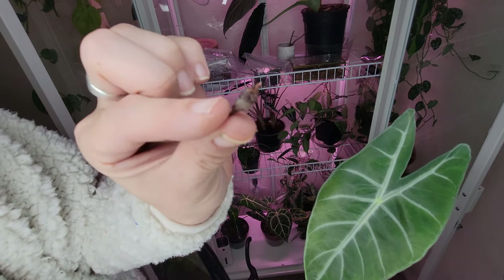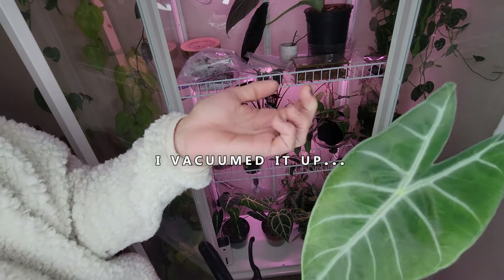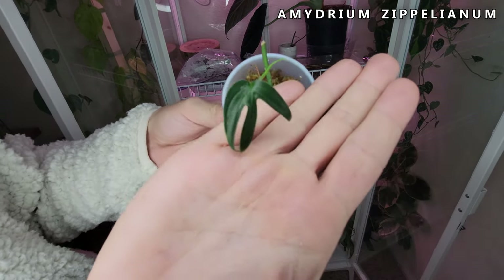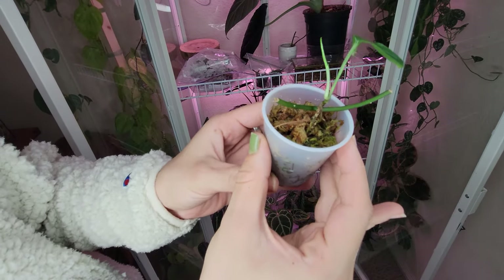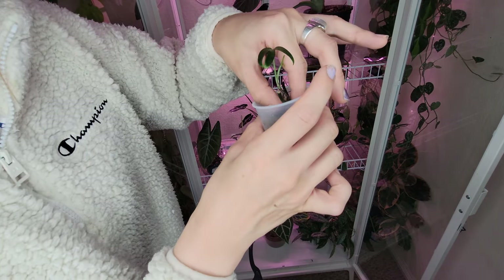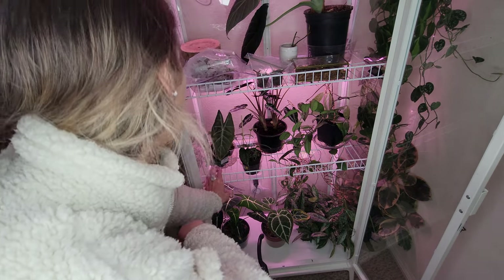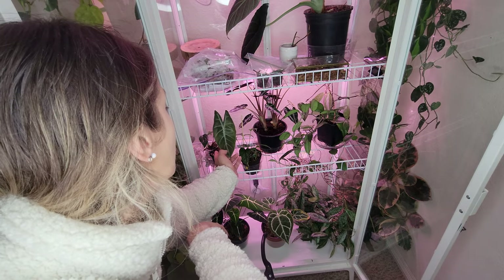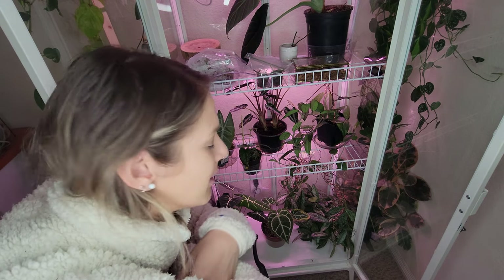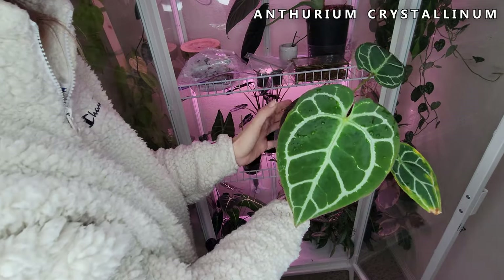I just popped off a little tiny corm - that'll definitely grow into a little plant! Check this guy out - I've got my little Amydrium zippelanium and he's popping out a new leaf, which is so exciting. I feel like he needs to be tucked in the moss more. I've switched up the Amydrium and the pink dragon so the pink dragon's a little bit more in the front. Got water on this guy, so this is my Anthurium crystallinum.